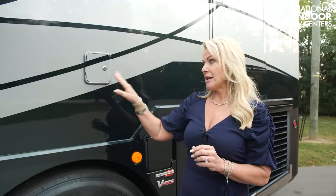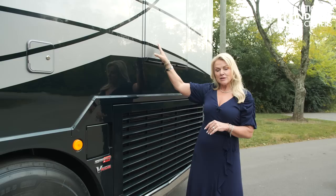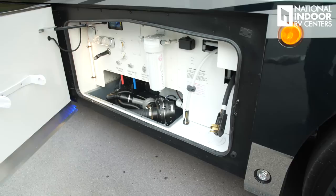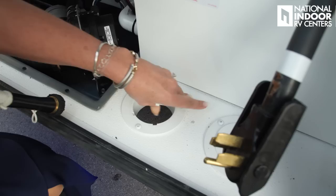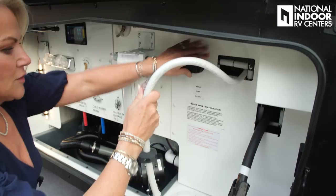Just above the potable water fill on the driver's side — if you're dry camping and need to add water to your fresh water tank, you can do that right here, and add tablets to sanitize your tank. Just above the radiator compartment, we've got this door with no handle — that is your emergency exit door. It's in your master bathroom; it folds out and you can easily get out of your coach in an emergency.